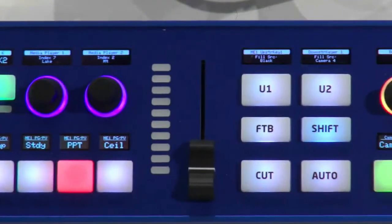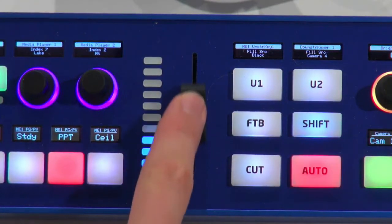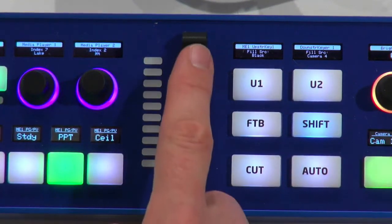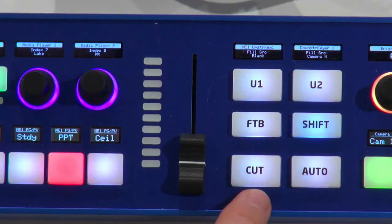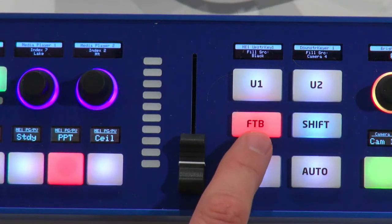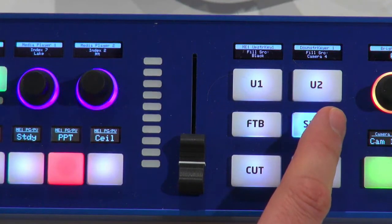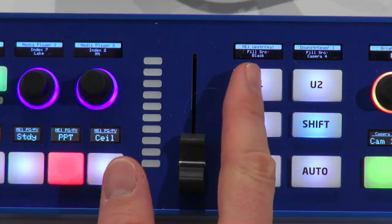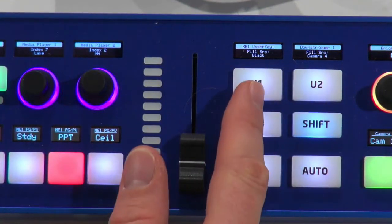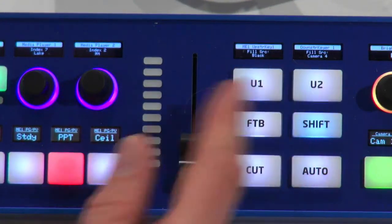Moving on to the ME section, we have the slider here — always cool. We have Auto, Cut, Fade to Black, and Fade to Black Off. We have a Shift key, and if I hold down the Shift key I would normally access additional sources. Up here I have two user keys that you can assign to anything. In this case they are assigned to put fill sources onto upstream keyer 1 and downstream keyer 1.